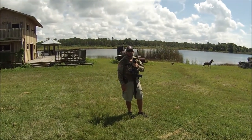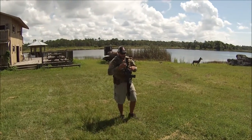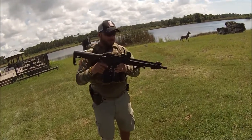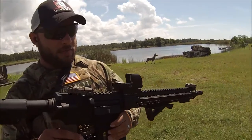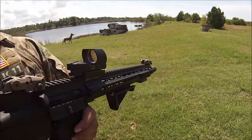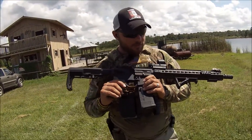Hey guys, this is Kilo11 over at Going Hot Gun News. Today we have in front of us a Reflex Optic from Trinity Force Optics. It is a multi reticle, red and green. It looks like a very nice, well-made one. We're going to shoot it off and see how it goes.